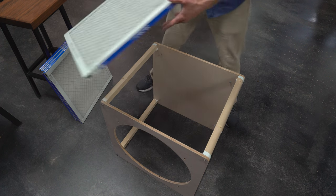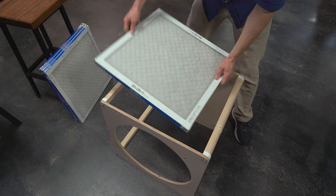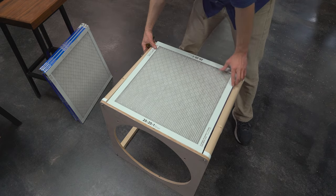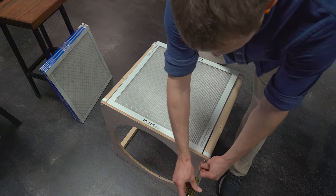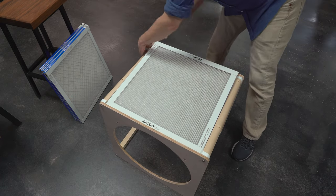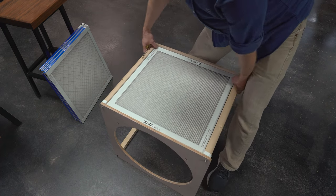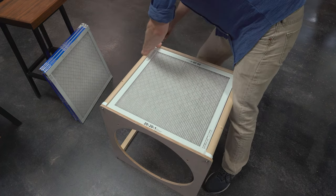With the side of the unit facing up, take one of your filters and find the arrow on the side. Now position the filter in the opening with the arrow facing into the box. Loosen the screws on the top and bottom to allow the legs to slide freely. Move them slightly until the filter slides into the space between them. Now tighten the screws down on all sides.